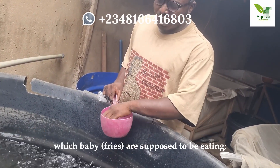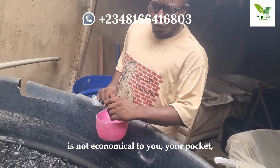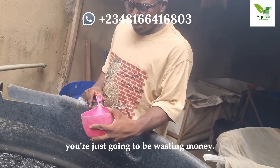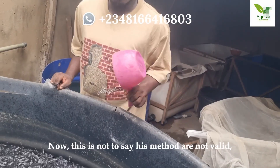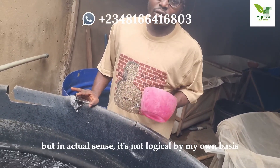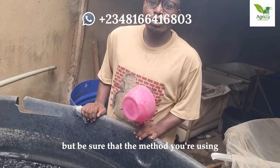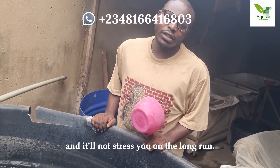That 0.5mm is what baby fry are supposed to be eating. It is not economical — it does not add anything to your fish, and you are just going to be wasting money. This is not to say this method is not good, but in actual sense it does not make sense on economic grounds. Everybody has their own method of farming, but be sure that the method you are using makes economical sense to your pocket and is not going to stress you.